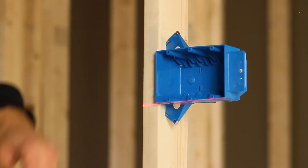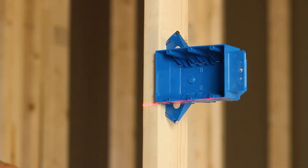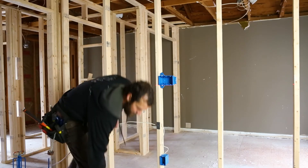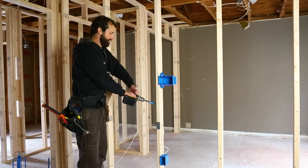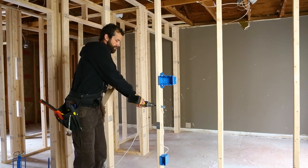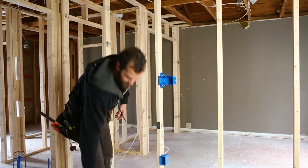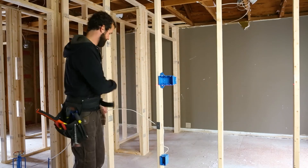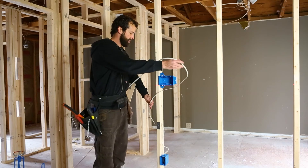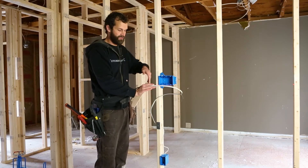I'm going to take my 14/2 Romex. I'm going to enter low through the center of the stud and allow myself plenty of conductor. This is my hot conductor, so I'm going to actually cut it extra long for this switch box.